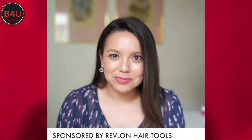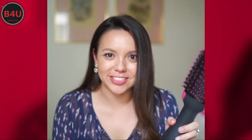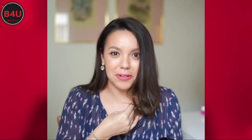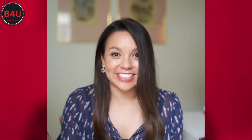If there was ever an at-home styling tool that you need in your life, it is this Revlon One-Step Hair Dryer and Volumizer. Go ahead and check it out and see how I do my hair at home and get a salon-quality blowout with the great amount of volume that we are all looking for. And there you have it — this Revlon One-Step Hair Dryer and Volumizer is a total game changer.